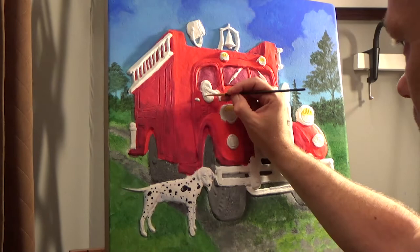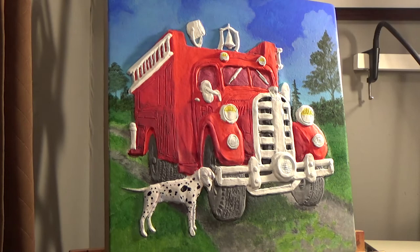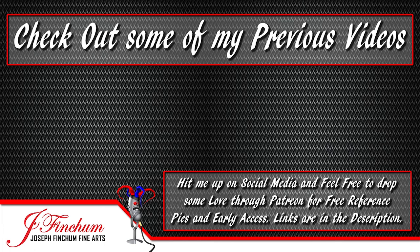That's about it for this video. Remember, if you're new to my channel, you can hit subscribe by clicking on my logo here in the middle, or you can watch some of my other videos by clicking on either of the boxes here. I'll see you next time. Bye!